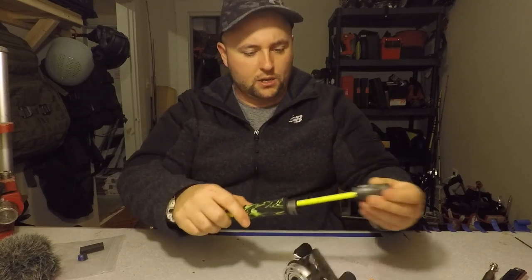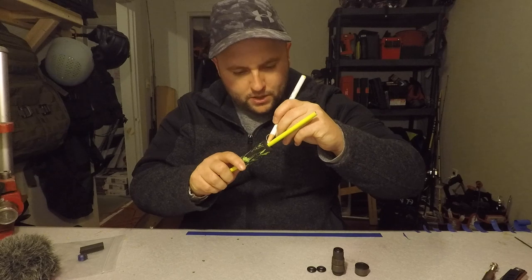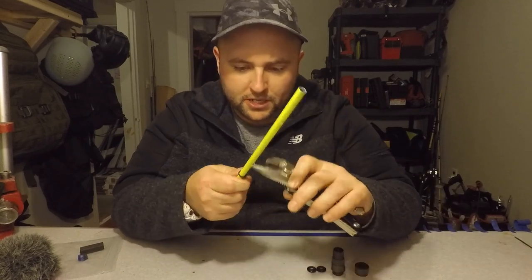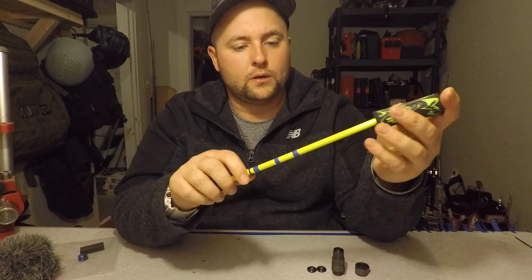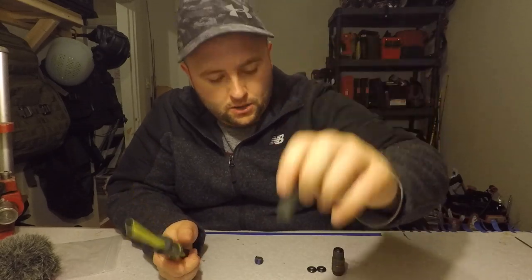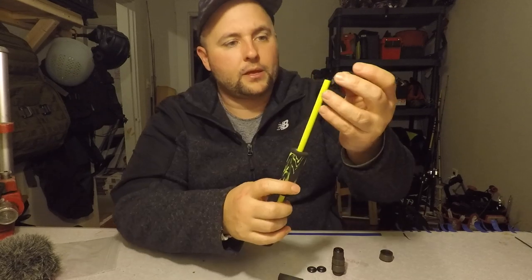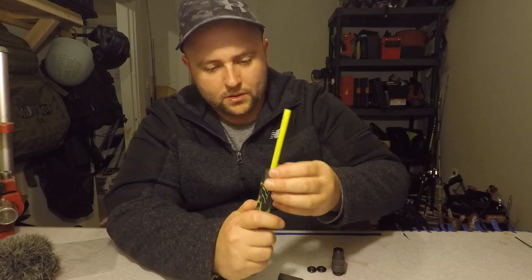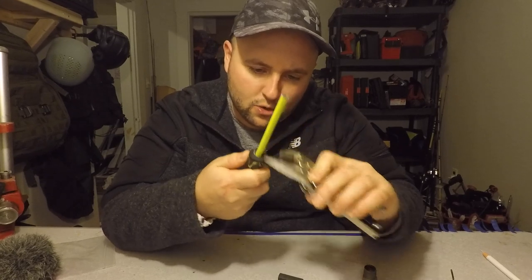I scored that aluminum shaft pretty deep. So that's roughly where I want everything marked up. I'm going to move this winding check up — that's kind of where I'm going to start with the handle. Going to make a quick mark right there. I'm going to score this whole section here — you guys probably can't see that white line but I can see it pretty good. Just going to give this a nice score to make sure it has something solid to grab onto.